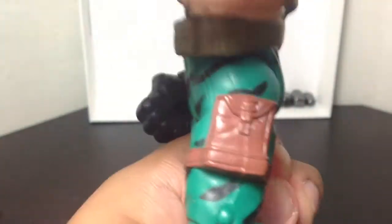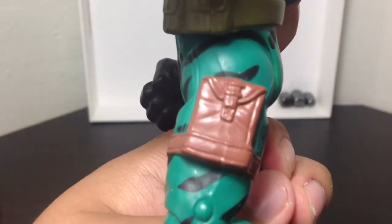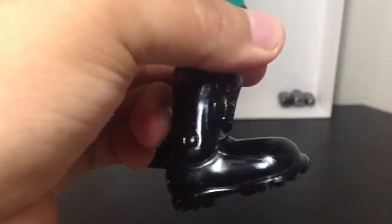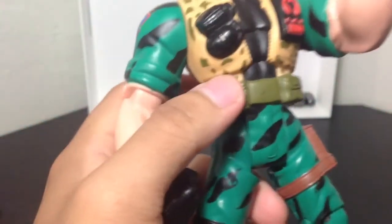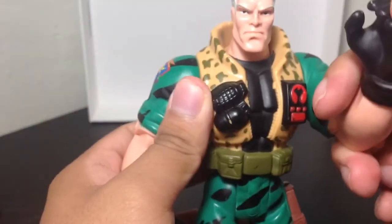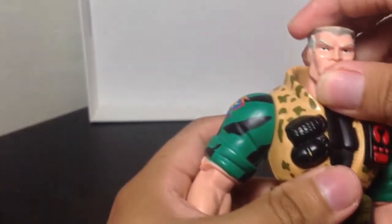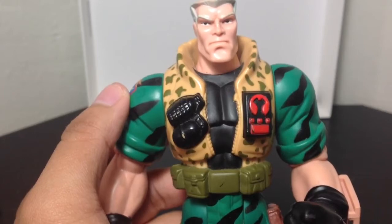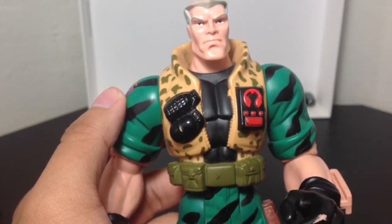I really do wish they gave these guys articulation, because they would have made such nice figures. Look at the patch right there — the shoes are nice and shiny. If they would have just added articulation, it would have made much nicer figures. But like I said in my other video, probably they didn't have the technology or the money to add any articulation.